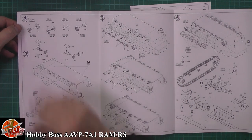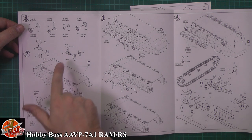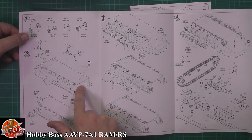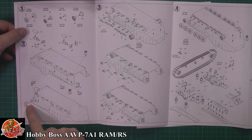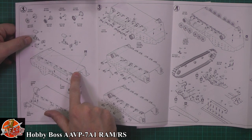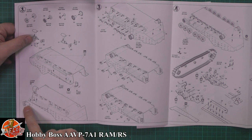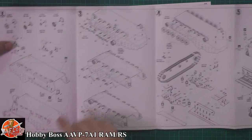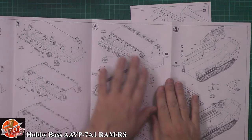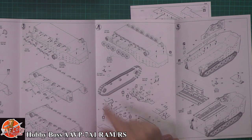Pretty standard for armor - we're straight into the road wheels and working through that system. We've got the paddle system being fitted in, the actual drives, and the kit has a couple of holes in the bottom which they say to repair. Then the little paddle systems being fitted in, all the running gear and various bits and pieces fitted to the underside. It looks like we've got separate tracks - not sure if they're linkable, we'll have a look in a moment.